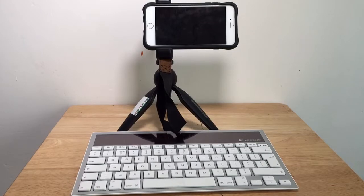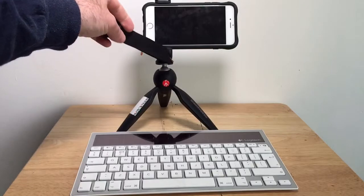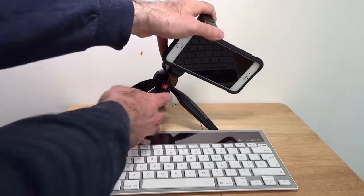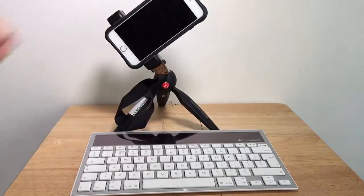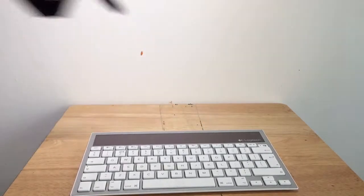One issue I have with this is that as much as I like the Manfrotto Pixi tripod, it doesn't have a way of putting the phone easily in a vertical position, and the shoulder pod just won't stretch that far. So what to do?